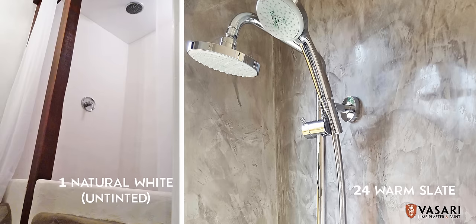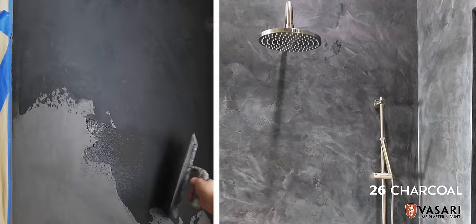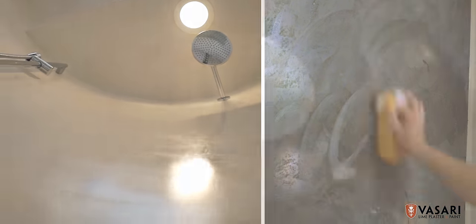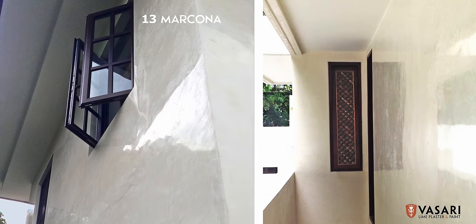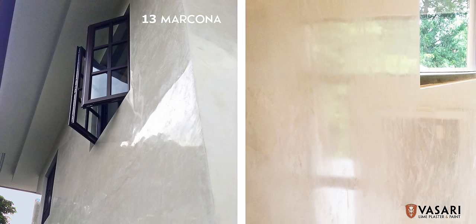Veniziano can also be applied in showers and exteriors. It can be sealed with our natural sealers or wax. This traditional shower system is often referred to as Tadelakt. Veniziano can also be used on exteriors, where sealers might be required for more exposed areas.